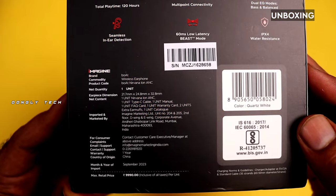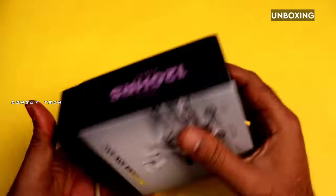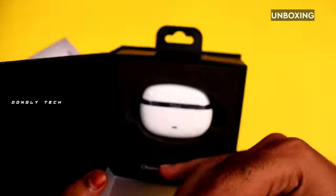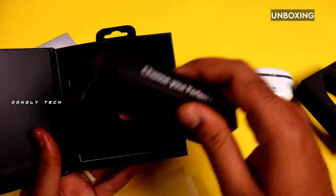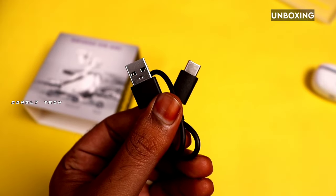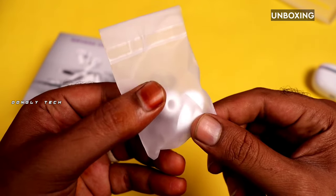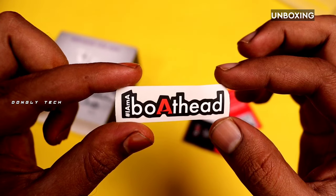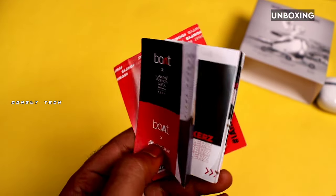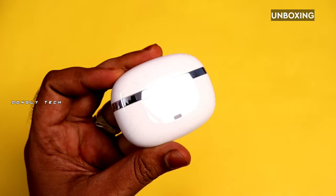There is a box that is also available. You can just open the box. Inside the box you get a Type-C charging cable. You can also get extra ear tips. There is documentation, a sticker, and the earbuds with the charging case included.